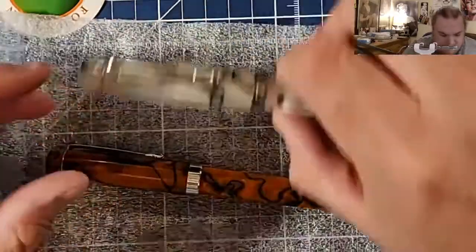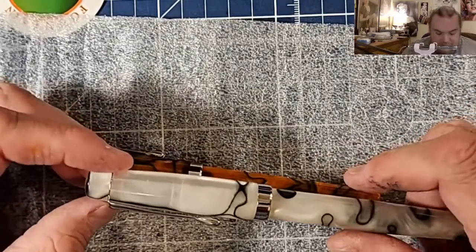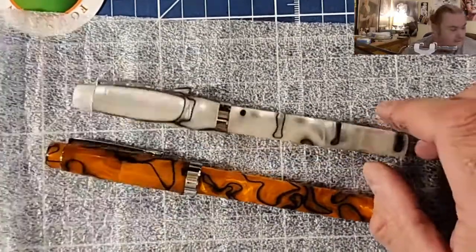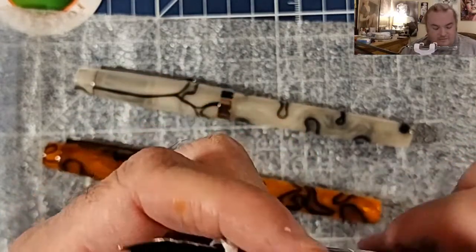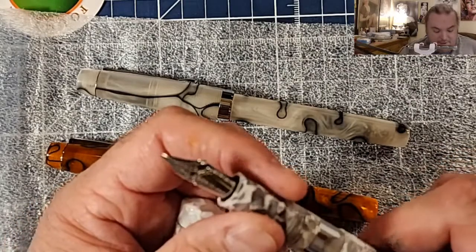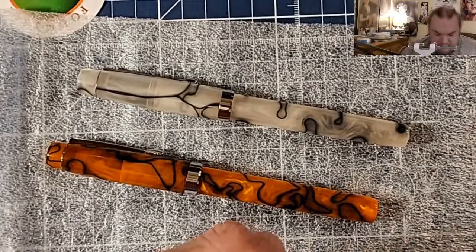I don't know what I'm going to ink up in this white one yet. I don't want to stain the grip section, because I know that's a thing that does happen with white pens. I have a white Jaipur and the grip section was stained for several months until I figured out I could use bleach on it and got it out. Why does this have an Omniflex nib in it? That's the stupidest nib ever.